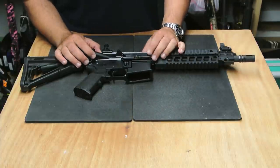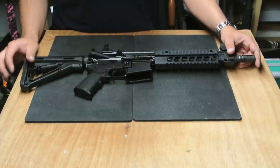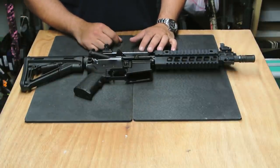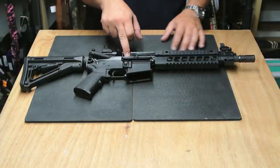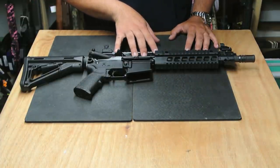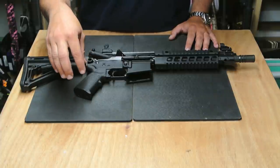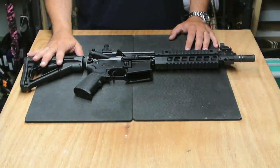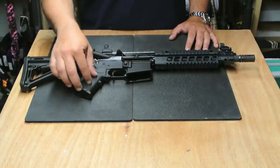The upper receiver looks pretty standard — doesn't look like there's really anything different about it — but the lower has a bunch of really cool features built in. The bolt carrier on this is definitely proprietary. They're running Magpul furniture, nicer Magpul furniture at that: the Magpul CTR rear stock and the Magpul Miad grip.